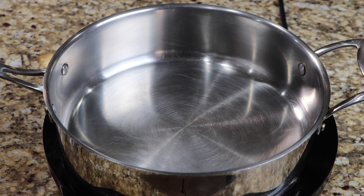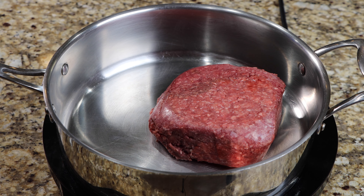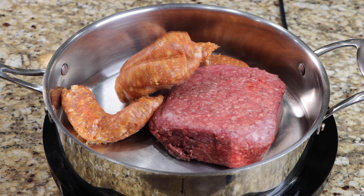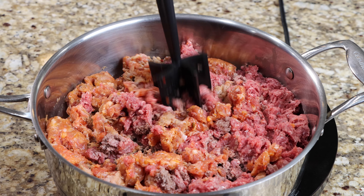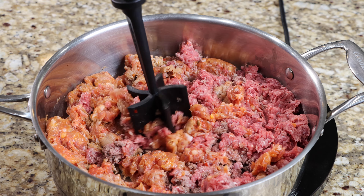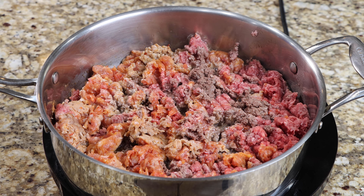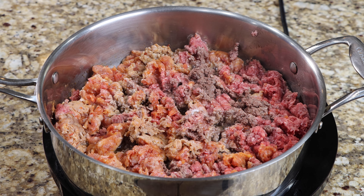Using medium heat, bring a pan to temperature, then add your ground beef and Italian sausage. Season the meat with the salt, pepper, onion powder, garlic powder, and oregano. Then cook until your meat has just browned.